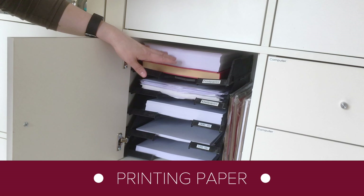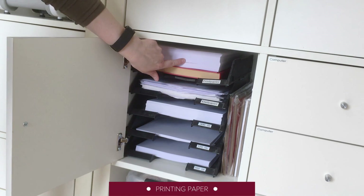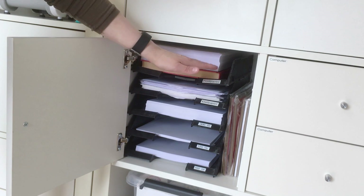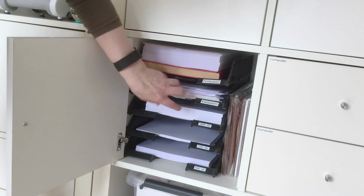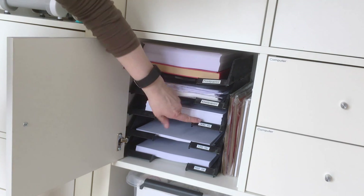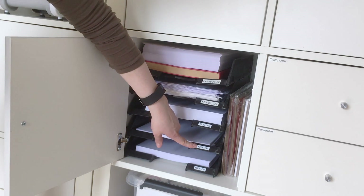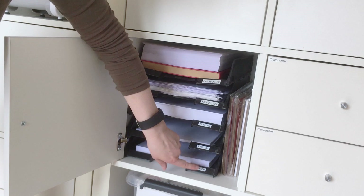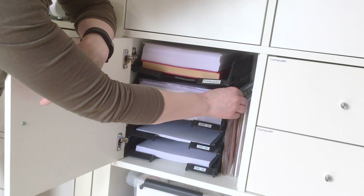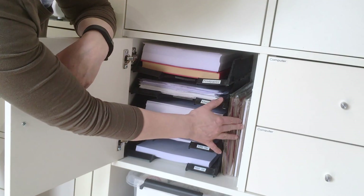In this cabinet I store my printing paper. On top I have the normal 80g printing paper. I put a book underneath because the rack is quite old and bendy. Under there is a stack of discarded paper that I use for trial prints. This is my 300g paper, my 120g and my favorite of all the 160g paper — this is the weight that I use most. And on the side I store different weights of craft paper.